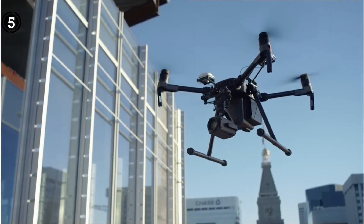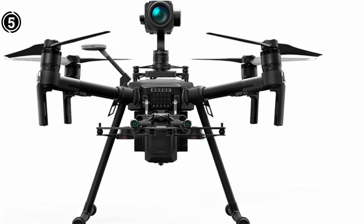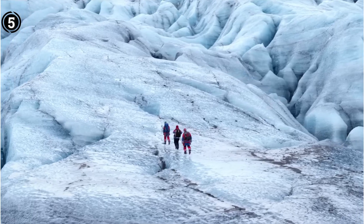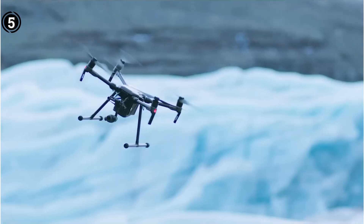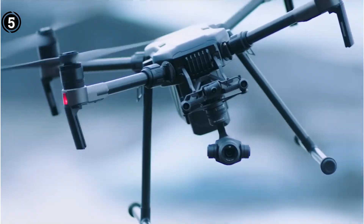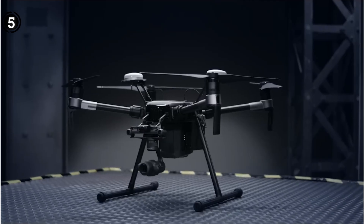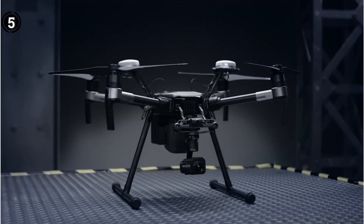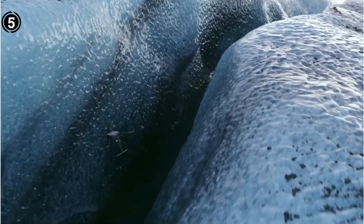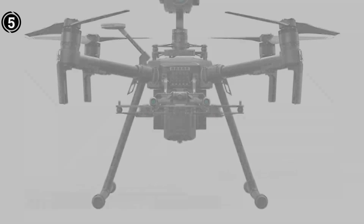True to its name, the Matrice 300 RTK is equipped with cutting-edge real-time kinematic RTK positioning capability. Leveraging live GPS data, RTK ensures precise drone positioning mid-flight. This capability proves invaluable during powerline inspections, where maintaining accurate flight paths is essential to avert costly collisions. Moreover, RTK positioning instills confidence in automated routine inspections, minimizing the risk of human piloting errors. Complementing this, the drone's six-directional sensors empower it to autonomously navigate around obstacles while maneuvering through hazardous powerline environments.